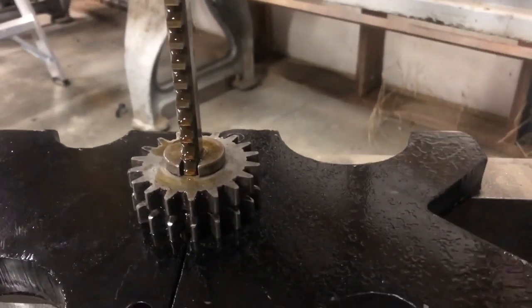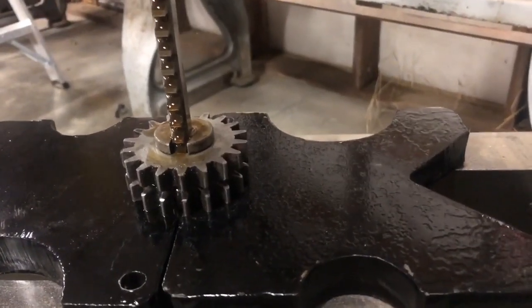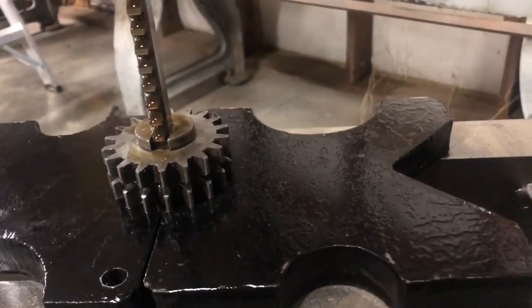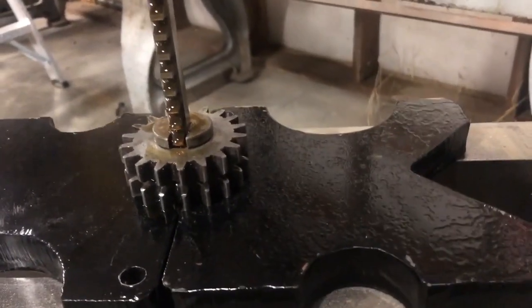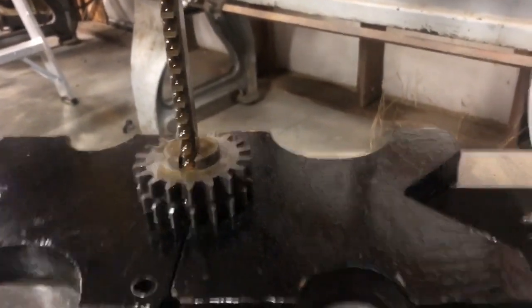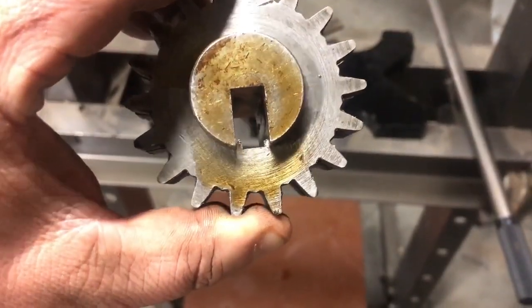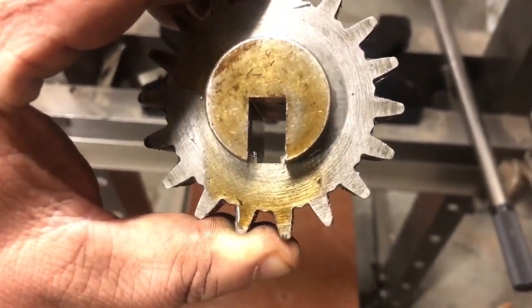I ran this exactly 180 degrees off the old keyway. Run this through, and then we'll put the back spacer on there and run it through again. After the first run through — starting to get a nice looking keyway there.